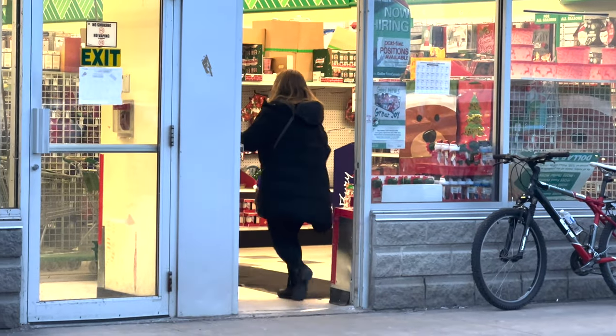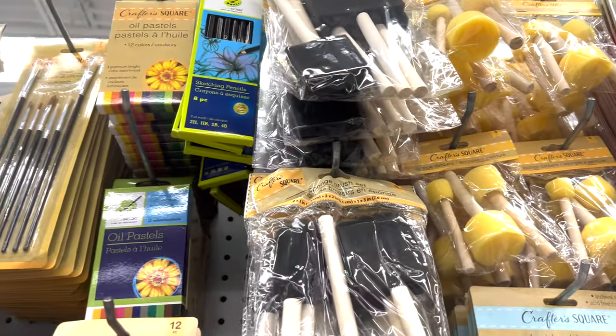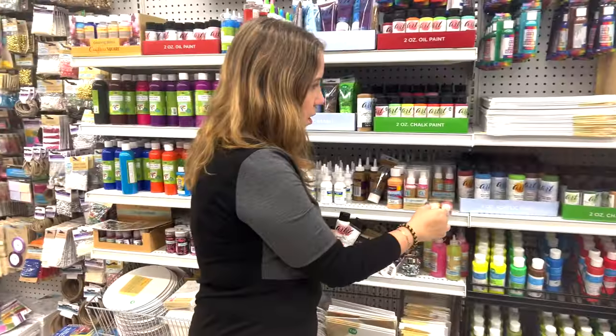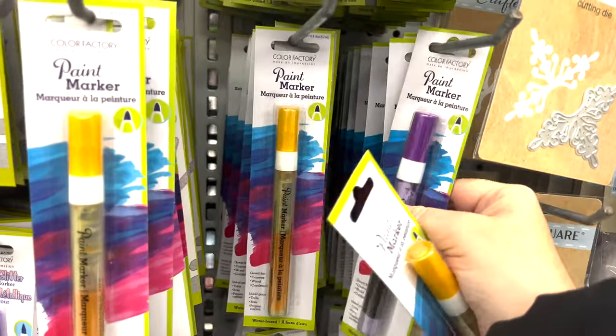I went to a local Dollar Tree and I was actually quite impressed with the selection of art supplies they carried. They had paintbrushes, stencils, and sponges, different types of paints like acrylic, watercolors, and tempera, spray paints, and even acrylic-based markers, which I love to use.